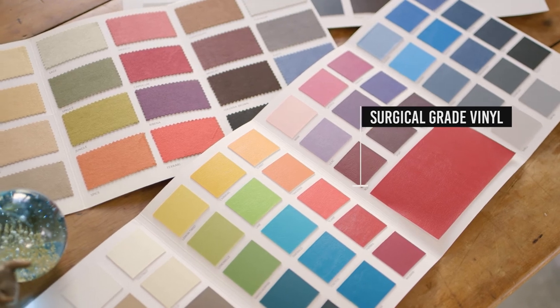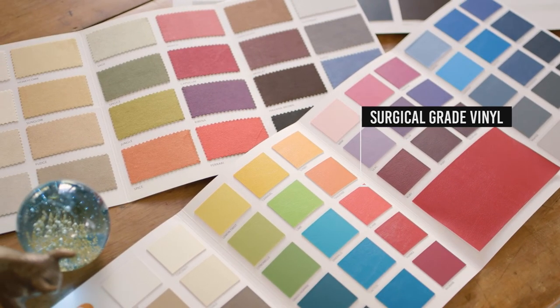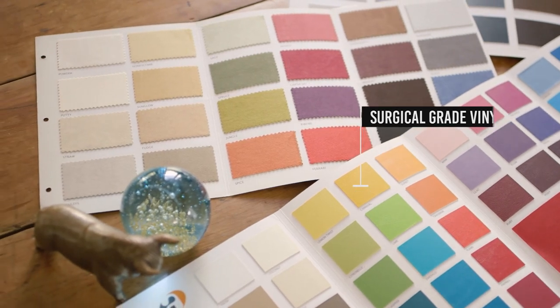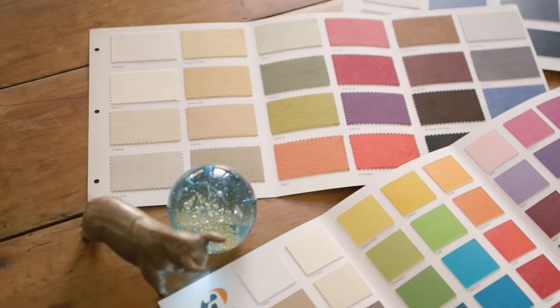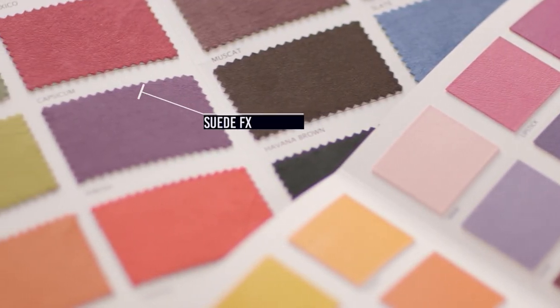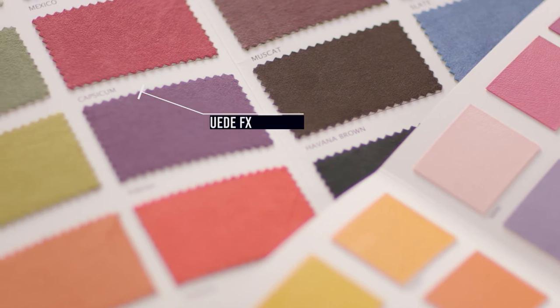Surgical grade vinyl is the most popular choice for the BAMBAC because it comes in a wide range of colours, has a beautiful soft matte finish and is durable and easy to keep clean. The seat can also be upholstered in other fabrics including suede FX, wool and even the customer's own fabric.